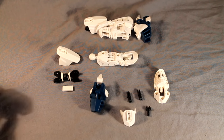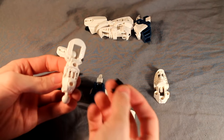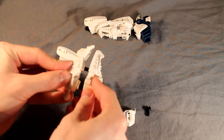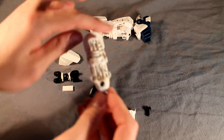Moving on to the lower leg. It's a very simple construction for this part. And you just snap the foot on right in the front — it should click right into place and it should be completely secure.